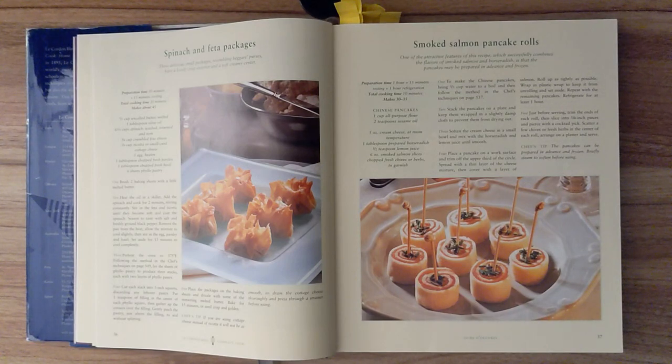Chef's tip. If you are using cottage cheese instead of ricotta, it will not be as smooth, so drain the cottage cheese thoroughly and press through a strainer before using.